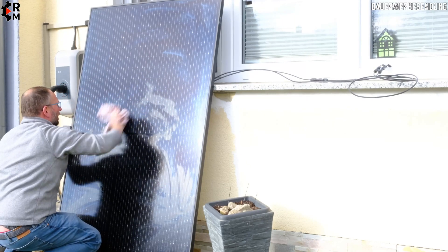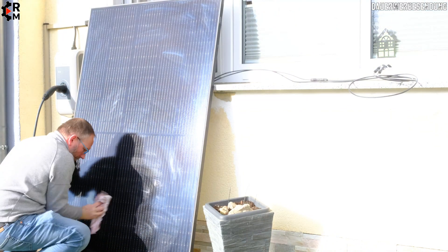There are no excuses anymore — you can put the module anywhere you want. If you have a window or a door you don't open very often, you can place it there and run the cable through the window or door from the balcony into your flat or room.